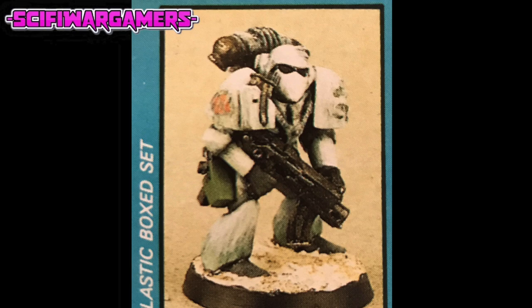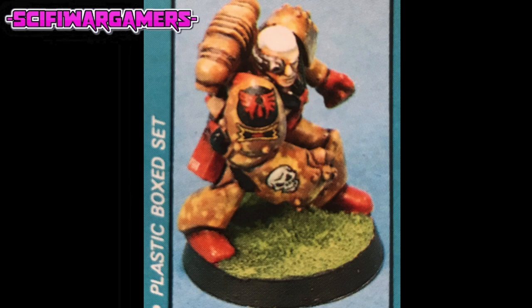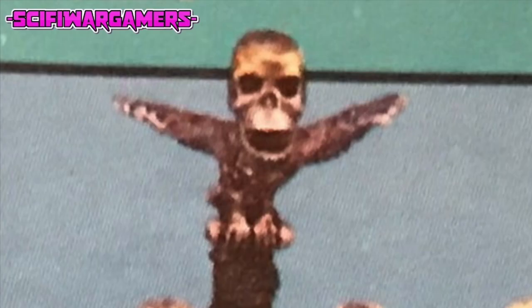If you're inventing new chapters, simple but effective markings like these can really make your figures something special. As an example of what can be done, we've included the painting guide for the Ultramarine chapter of Space Marines from Warhammer 40,000. Now it's up to you. If you think you have discovered an exciting and dramatic conversion or painting style for your Space Marines, get in touch and tell us why. There must be an almost inexhaustible range of possibilities out there.